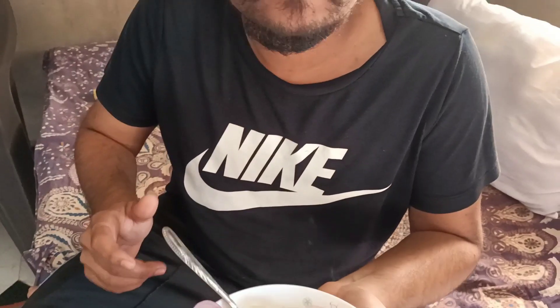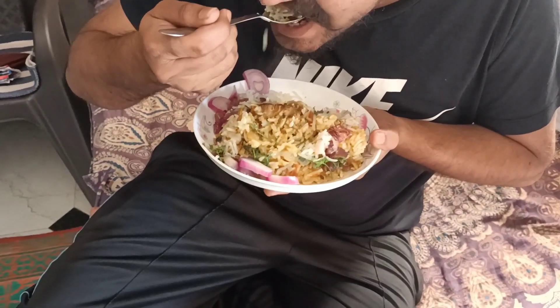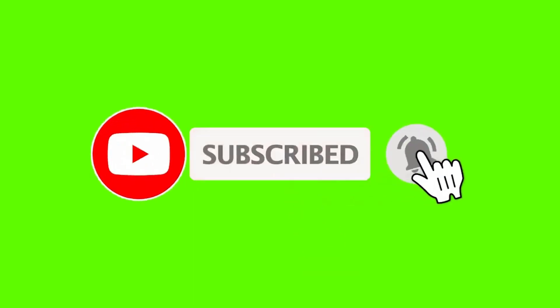Thank you. I hope you liked this recipe. If you liked it, please comment on it. Don't forget to like, share and comment. If you have come first to my channel, subscribe. And you have a bell notification on the side. I'll see you in another video.